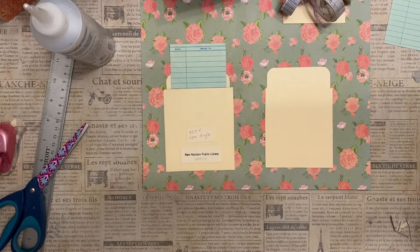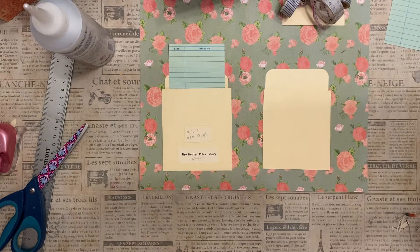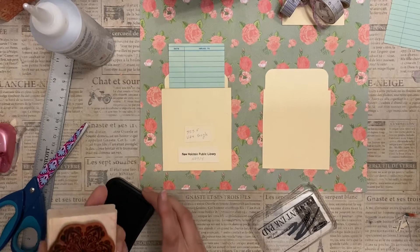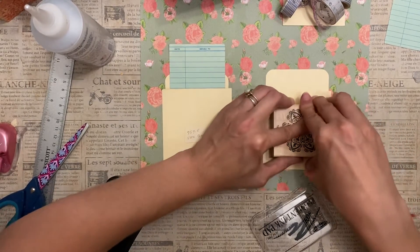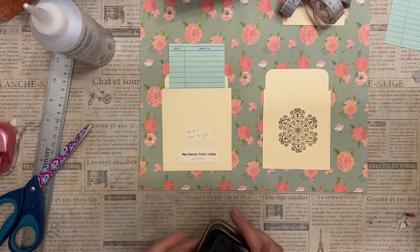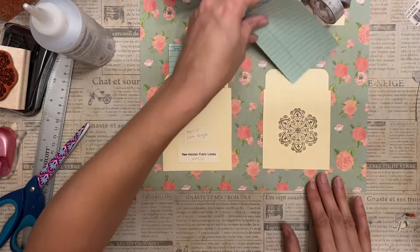It's really easy, really simple, and straightforward. I hope you'll give it a try. It might also be fun to add a fun stamp to the front of your library card envelope, and then you can add your own little flair.